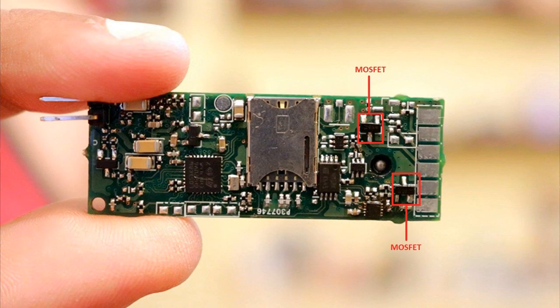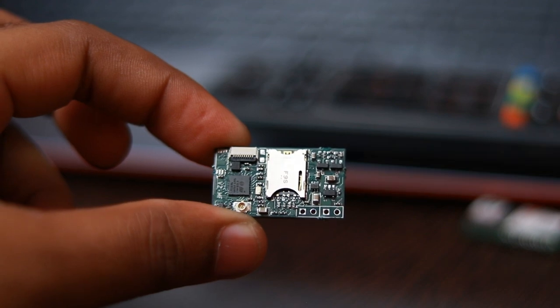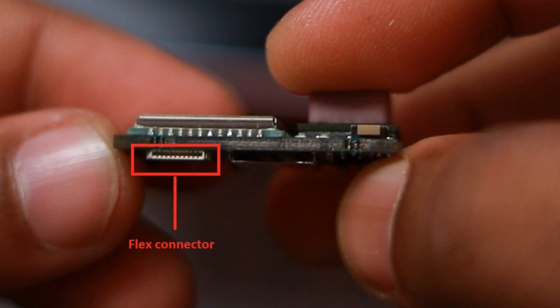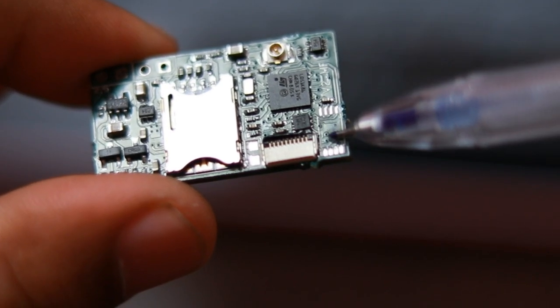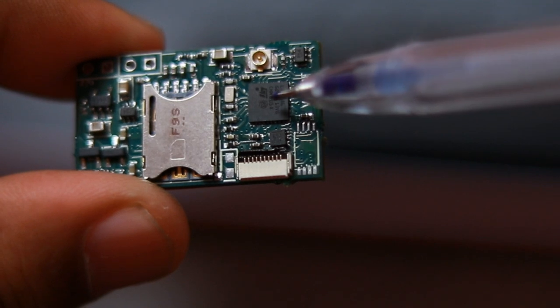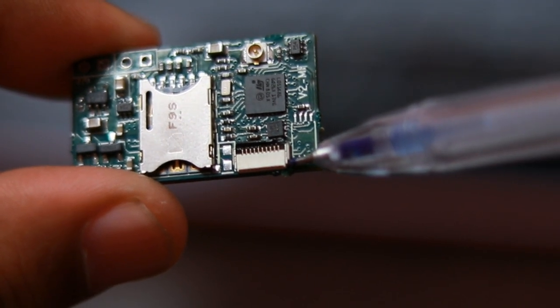We removed the MOSFET drivers and the MP2617 switching battery charger. The USB connector was also removed and replaced with a 10-pin super thin flex connector from TE Connectivity. This connector has serial lines drawn out of it which can be used for flashing and debugging the MCU. UART lines and USB lines of the GSM module are also drawn out, which can be used for upgrading the GSM module firmware.